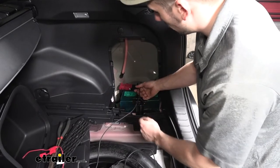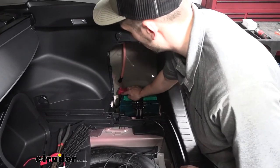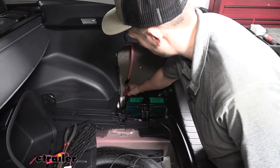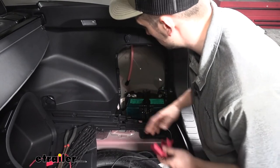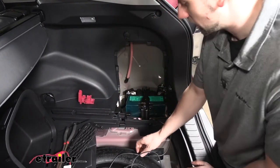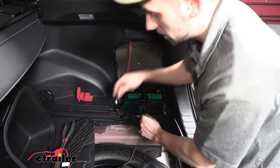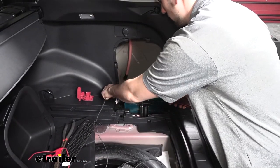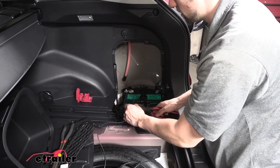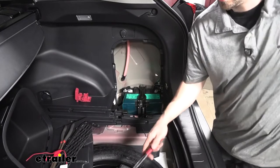Now that we have our power wire ran next to the battery, we need to remove this protective cover by depressing the two tabs on either side. Pulling that off is going to reveal access to our positive battery cable. We need to cut off some extra wire because we're not going to need near this much — we're just going to trim it and get rid of our extra power wire.